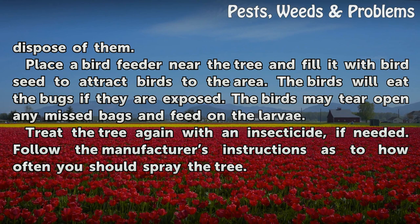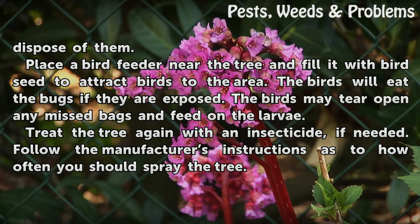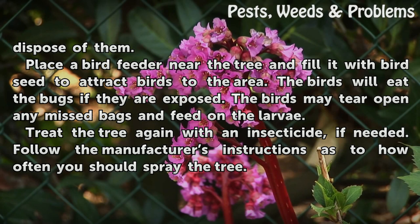Place a bird feeder near the tree and fill it with bird seed to attract birds to the area. The birds will eat the bugs if they are exposed. The birds may tear open any silk bags and feed on the larvae. Treat the tree again with an insecticide if needed, following the manufacturer's instructions as to how often you should spray the tree.